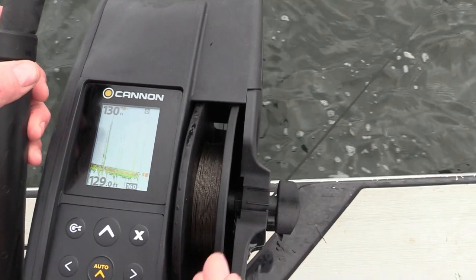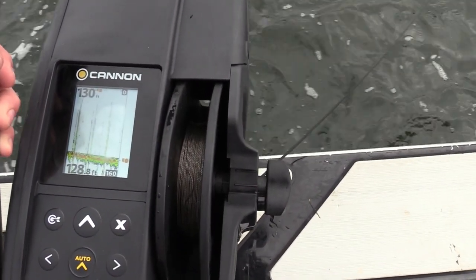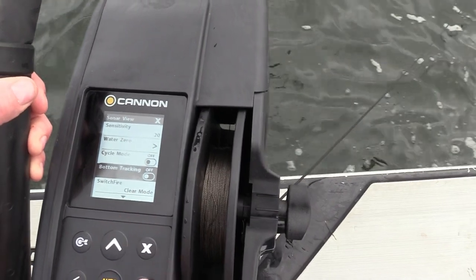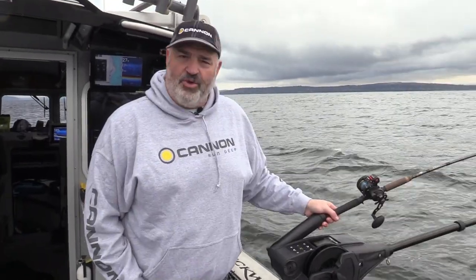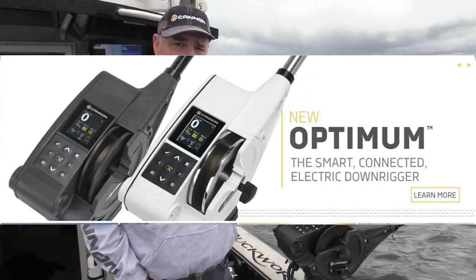To put it back into bottom track mode, hit the menu button, cycle to bottom tracking, go down one arrow, go over to that screen, hit the right arrow one more time, and you're right back in bottom tracking mode. I really feel that the Cannon Optimum downrigger is truly the biggest innovation in downriggers since the advent of the downrigger itself. I'm Tom Nelson of the Cannon Pro Staff and the Outdoor Line Radio Show — thanks for watching.